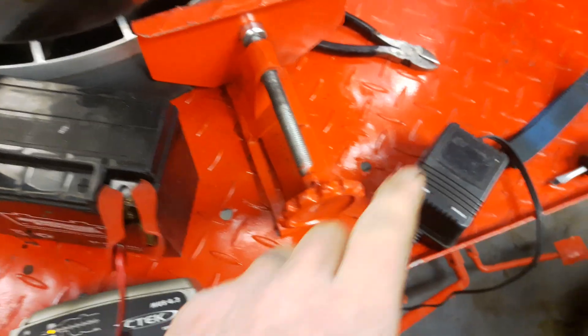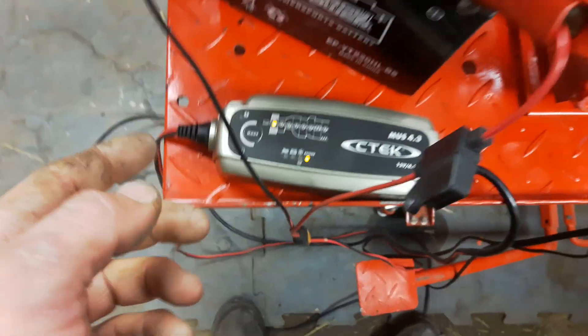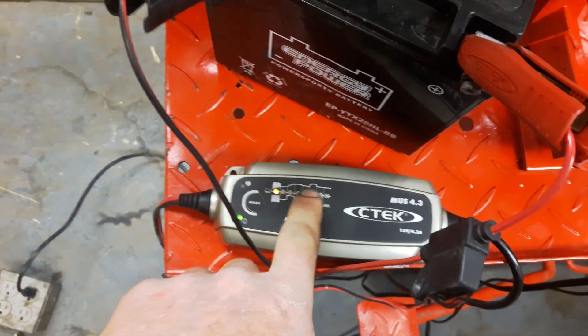At that point, disconnect the battery — or leave it connected to this charger if you want. I disconnect it from this charger, reconnect the C-TEC, plug the C-TEC in, and the C-TEC immediately begins reconditioning this battery.